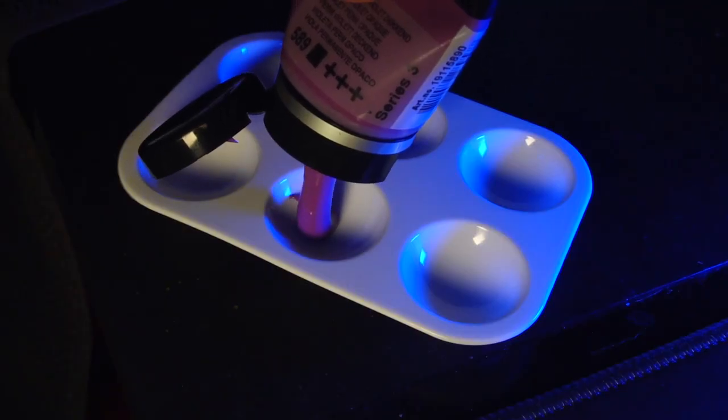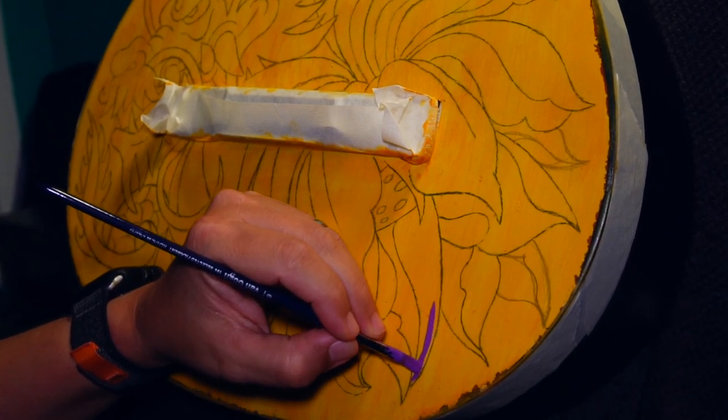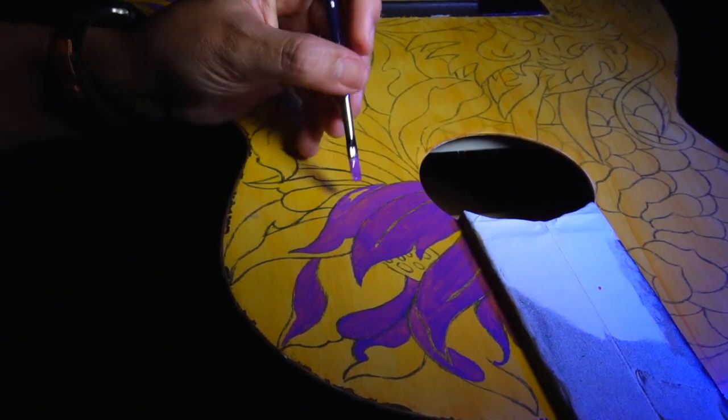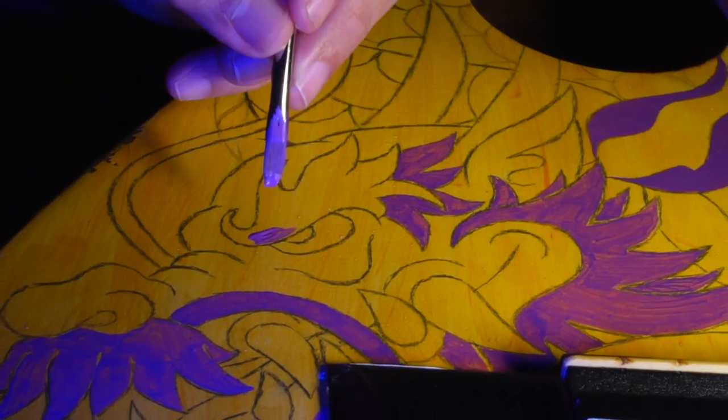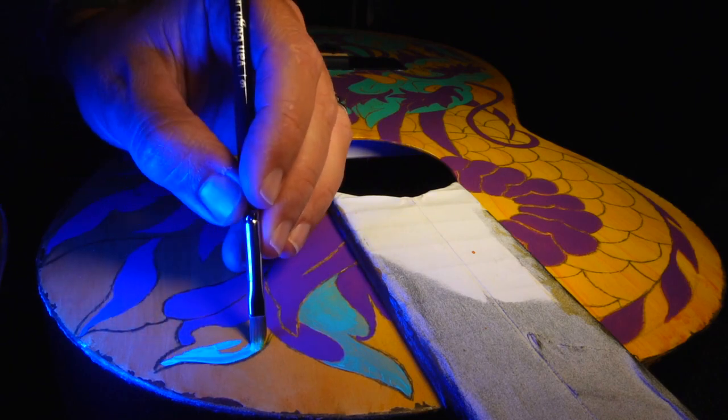Moving on, we'll start painting the base color using acrylics. Utilize flat brushes, as they allow for both thin and thick strokes with the same tool, giving you more control over your artwork. Take your time and layer the colors to achieve depth and richness.